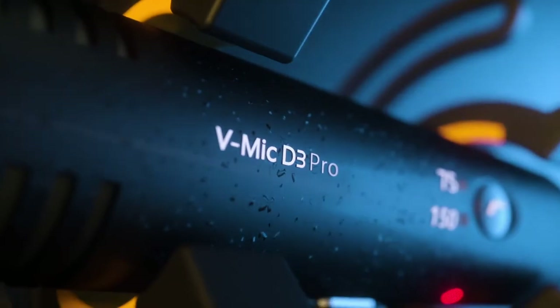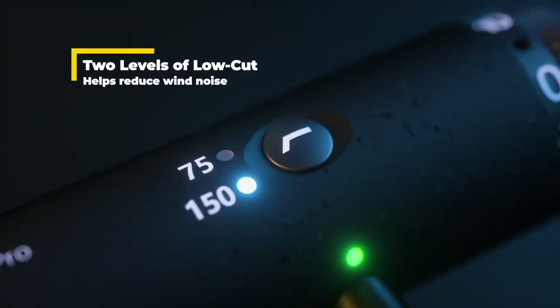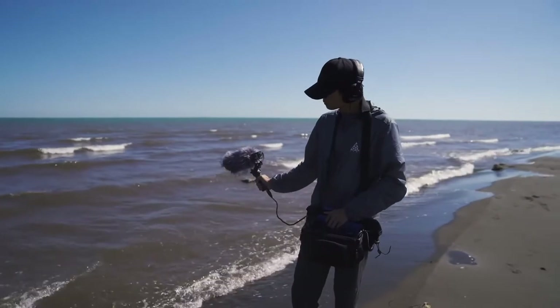The D3 Pro also features two levels of low cut at 75Hz and 150Hz that help reduce light wind and background noise.